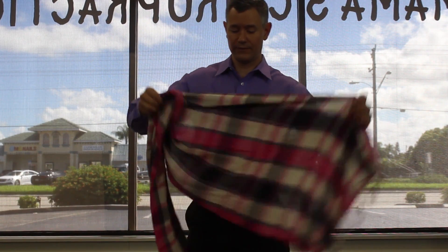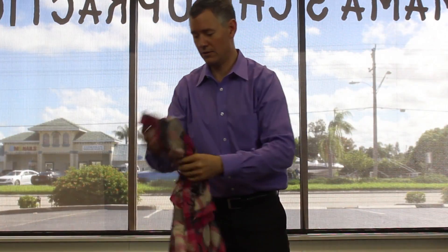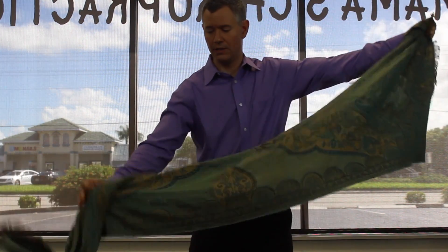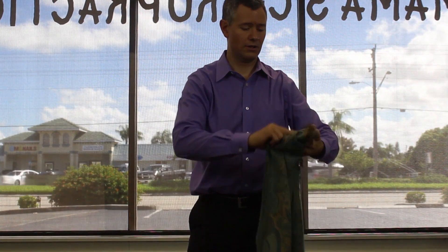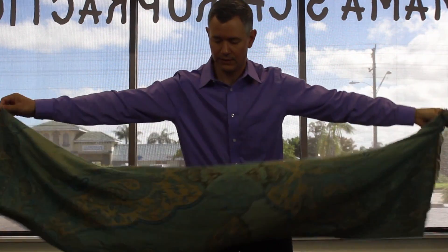For the rebozo sifting activity, you can use a scarf, something like this, or you can use a long woven piece of fabric, something more like this. A rebozo technically is found in Latin American countries and they use it for a lot of different aspects of pregnancy. We're going to show you one of those right now.